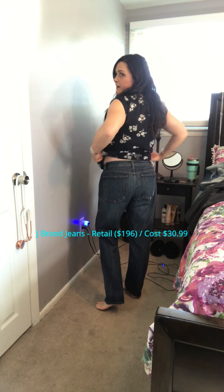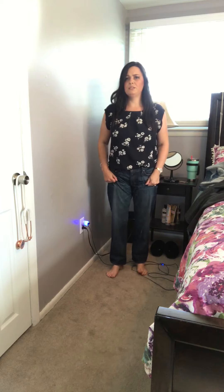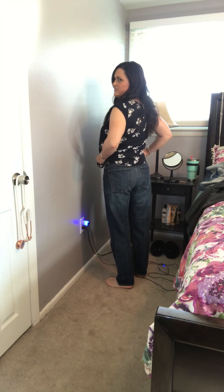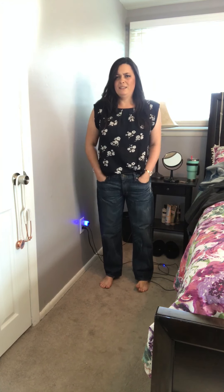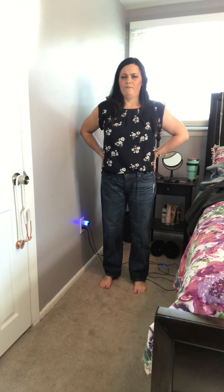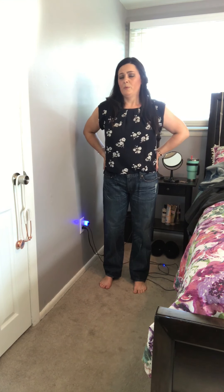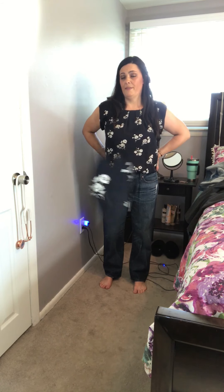These are the last pair of jeans. They're a very unusual fit — definitely very baggy. They seem to fit okay in the waist but they flare out at the bottom and are baggy everywhere else. I imagine that's how they're supposed to fit. I could see it being a cool look for someone, but it's just not my personal style. I definitely prefer a skinnier fit jean, so these are not for me.